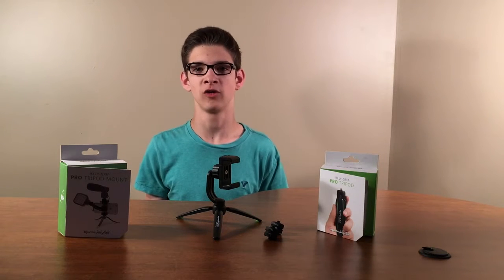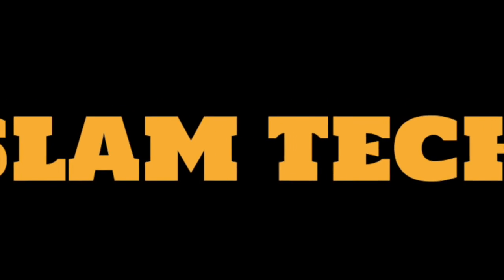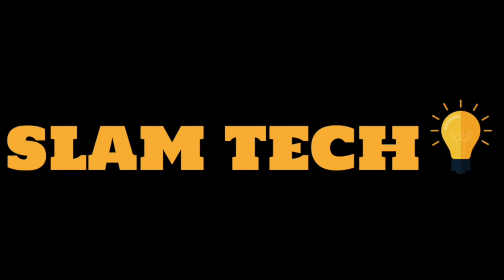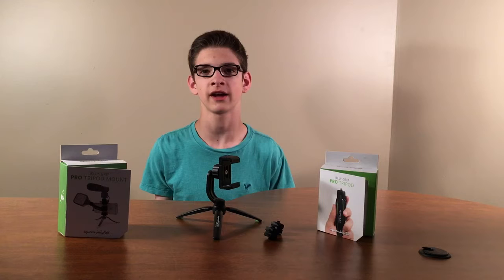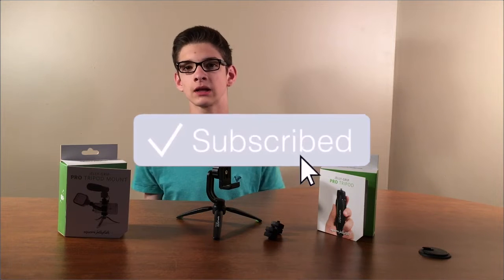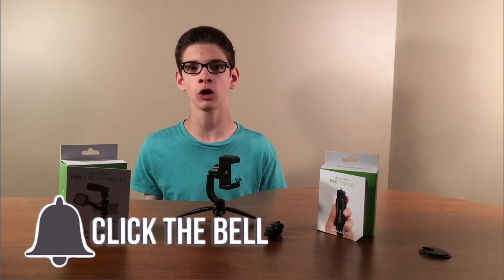This is a phone tripod mount. Hey guys, and welcome back to Slam Tech. This channel is all about tech and tech-related products, so if you're into that, consider subscribing and clicking the notification bell so you get all of our uploads.